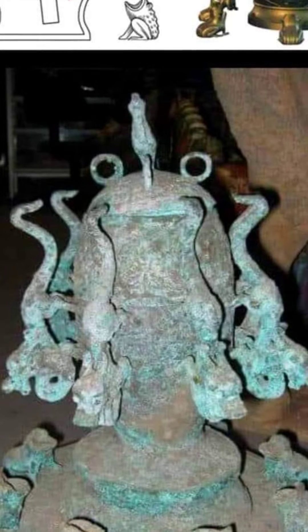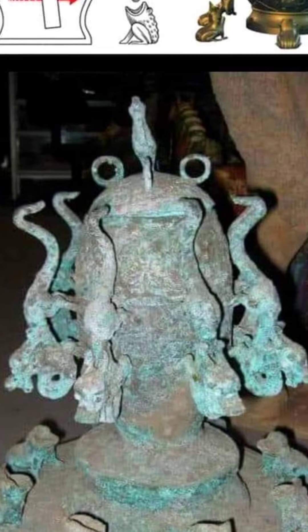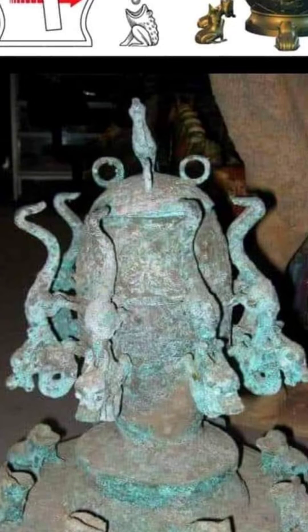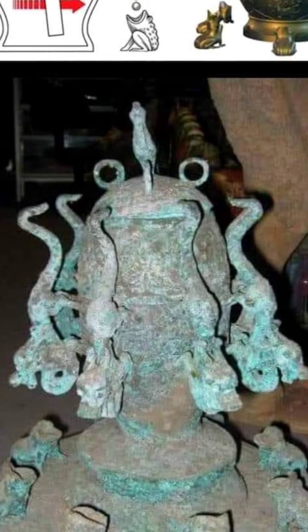The First Earthquake Detector of China: the Zhang Heng Seismoscope. In the year 132 of China's Han Dynasty, Zhang Heng, a renowned Chinese mathematician, astronomer, and geographer, invented the world's first seismoscope.